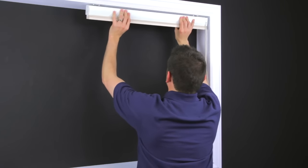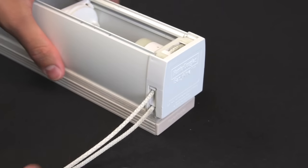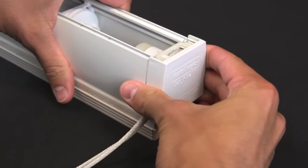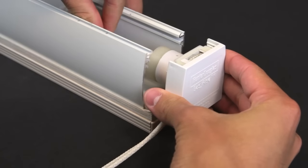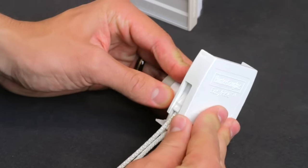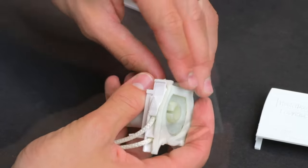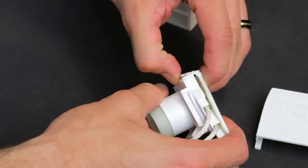Remove the shade and lay it on a flat surface. Remove the clutch assembly. Remove the clutch cover by pushing it up. Remove the cord retainer clip.